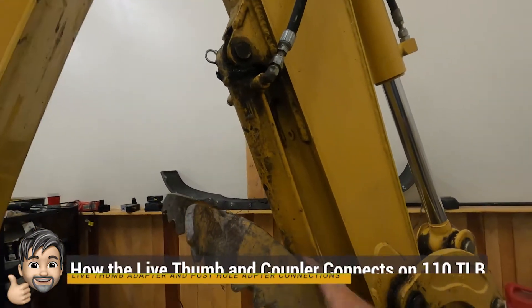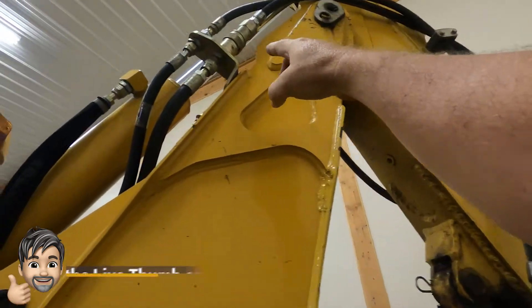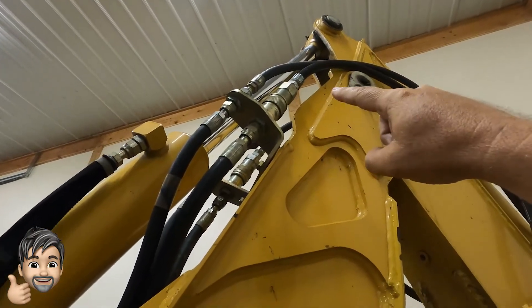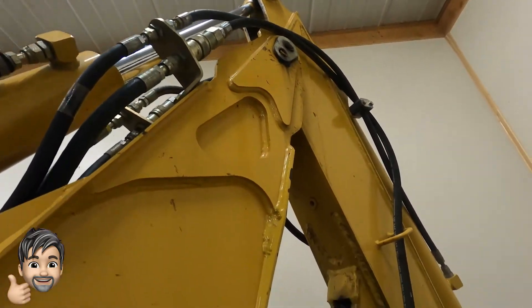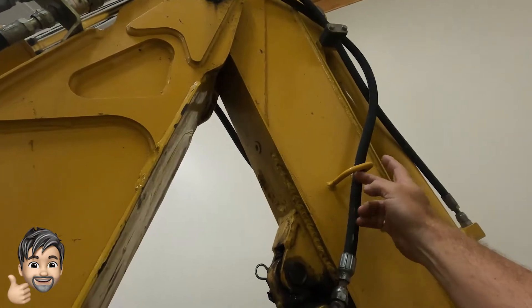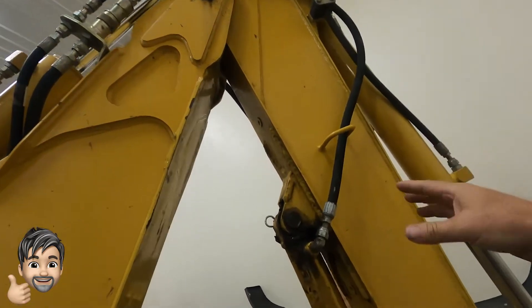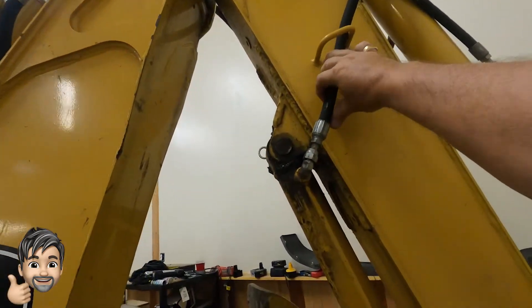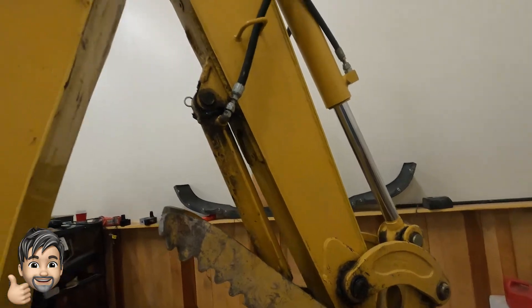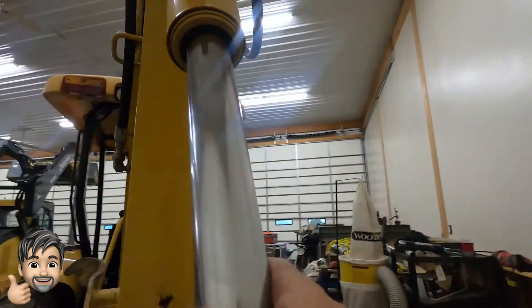To understand why they did this, let's look at the John Deere 110 TLB — I've got a live thumb on here as well. The way it comes together, there's a hydraulic line that comes up and I've got male and female hydraulic couplers on top to connect up. If I want to hook up a post hole digger, I undo the couplers on top, run the lines through, and connect them. It's a bit harder to do, and sometimes the thumb bleeds off, so I had to use a bungee to hold it up while running the post hole digger.